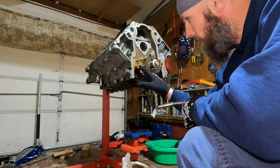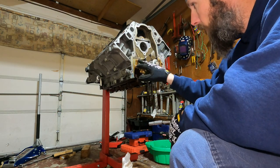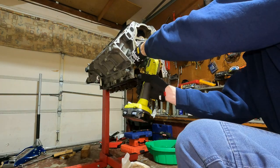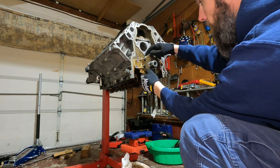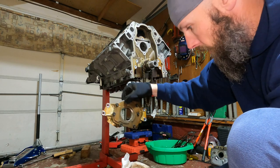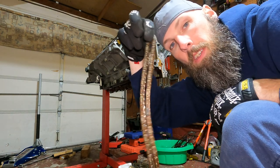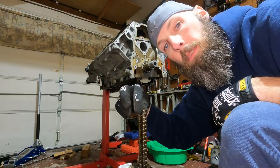Now we're going on to our oil pump. We got a brand new one we're gonna put on - it's a high volume. There are four bolts holding this on, so we're gonna pull them off and go from there. Keep track of your bolts. Now this thing should just slide right off. There's our oil pump liberated - we're not going to use that again. And then our timing chain - out with the old and in with the new.